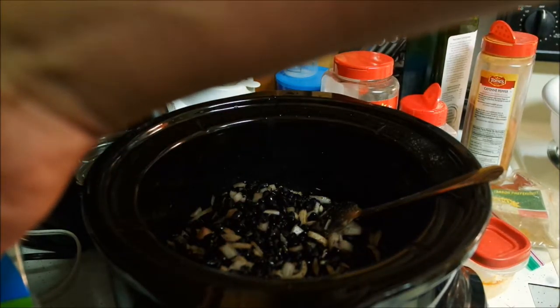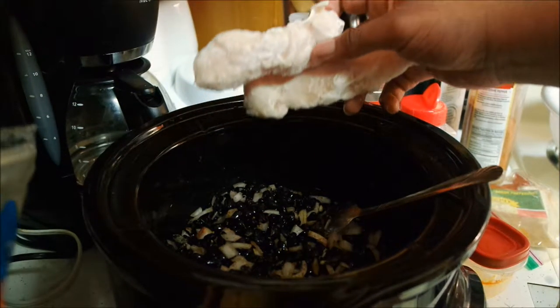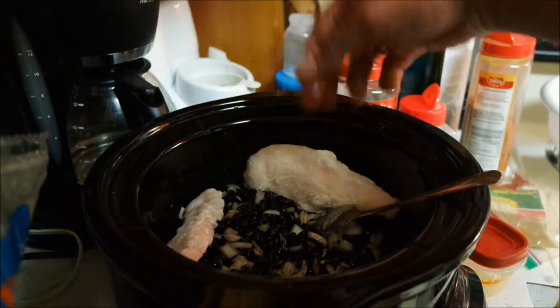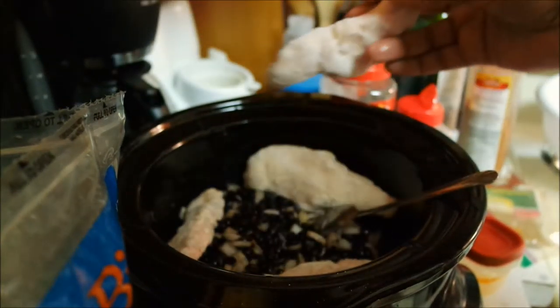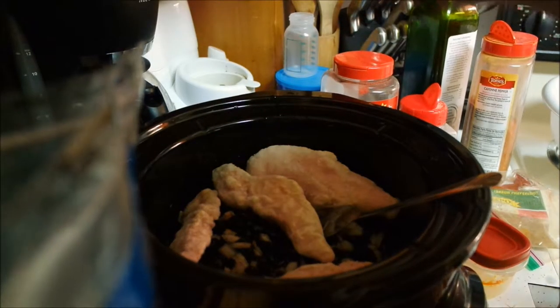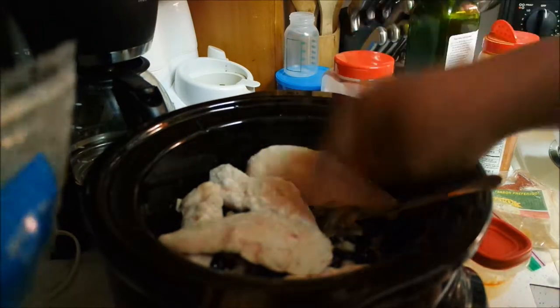I'm going to go ahead and add in my chicken. I'm using chicken breast tenders. No, baby, the chicken's not safe. That's four — we'll do five chicken tenders to start out with and see.